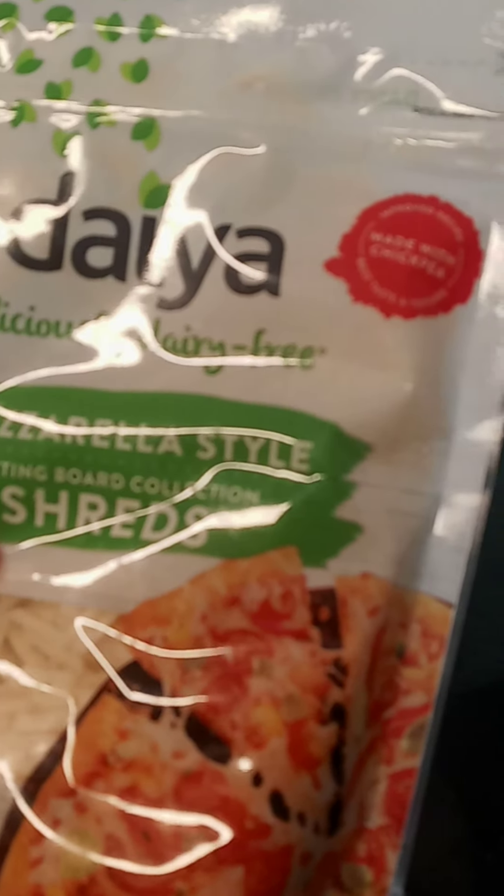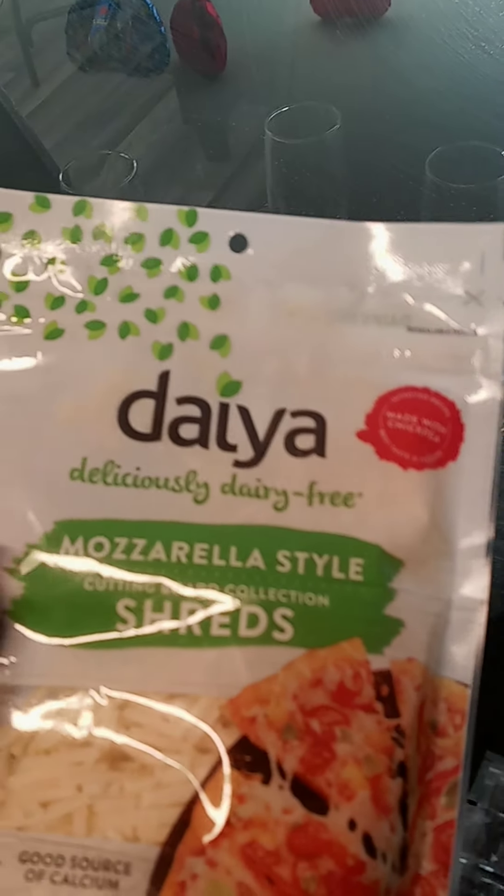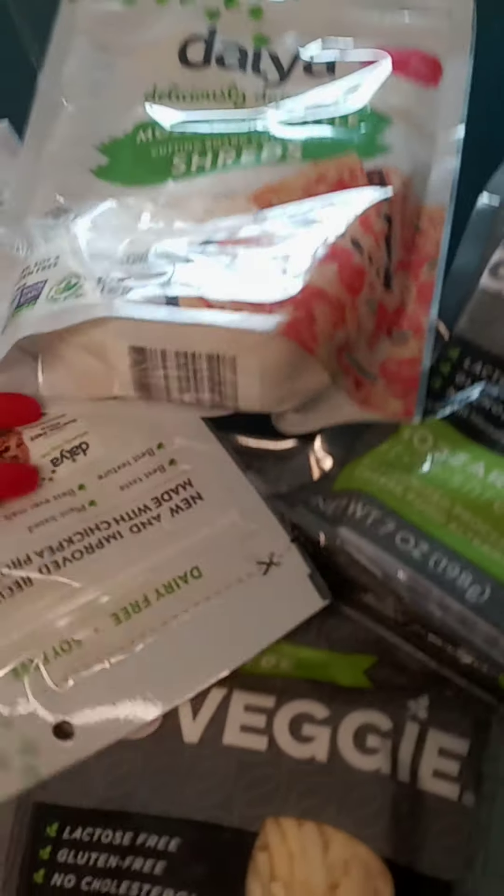Then we have our Ragu sauce. What's going to be inside of the lasagna is this cheese — this cheese is vegan, mozzarella style, dairy free. This is Go Veggie, totally vegan. I got this from Stop and Shop, and this is from Shop Rite. Down here a little bit of lettuce, and most definitely my carrots.